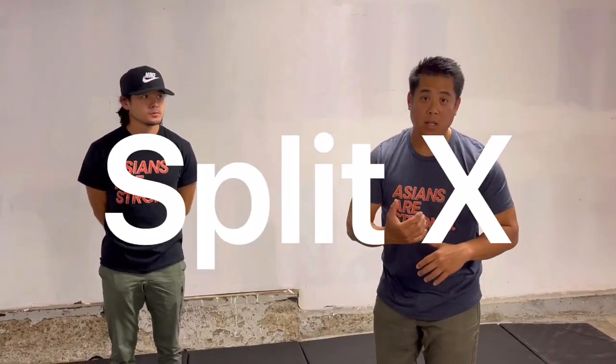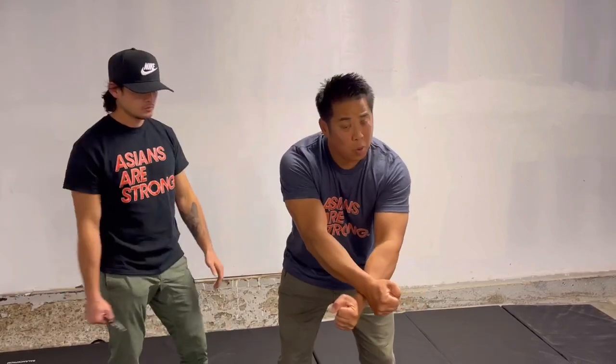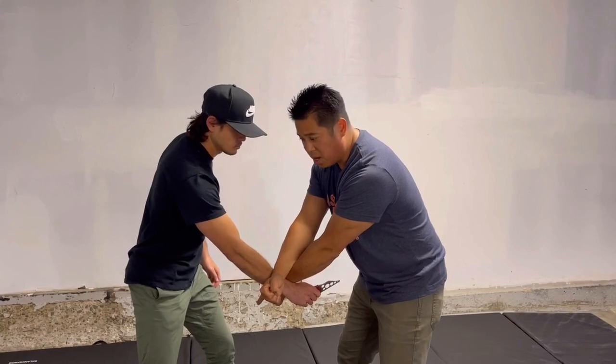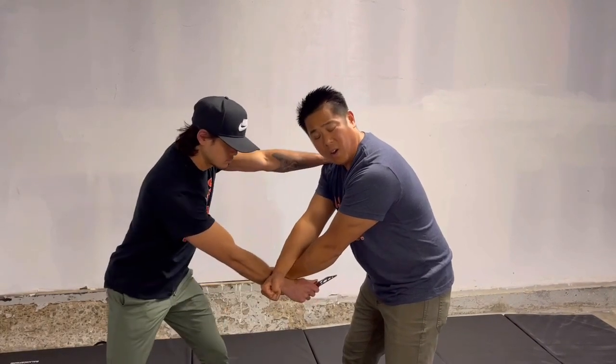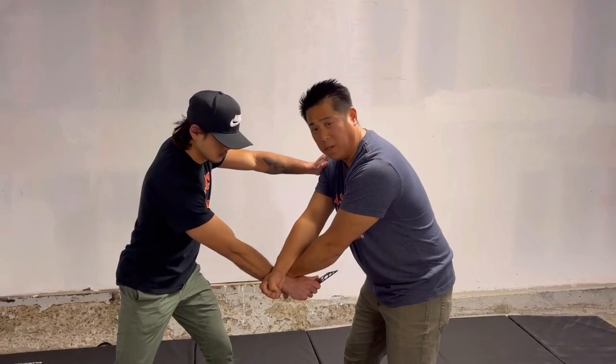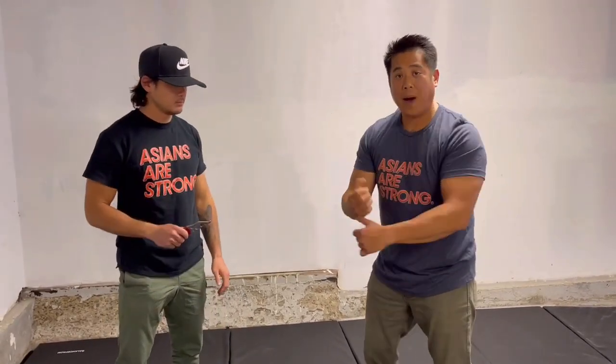Now we're going into detail about the technique — it's called the Split X. In traditional martial arts it's usually taught like this: when he comes in for that low-line stab, you create a little X sign and stop it. The problem is you have to be precise, and you're using two hands in a way where he can push down onto your hands, pull the knife back, and cut you. That creates an issue, but we can take the basic foundation and improve it.